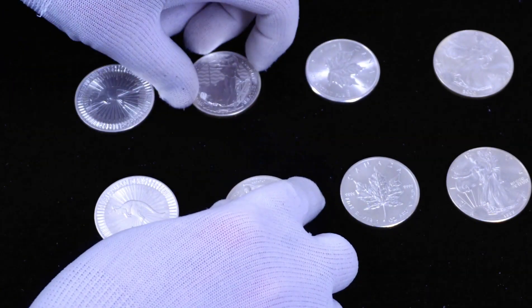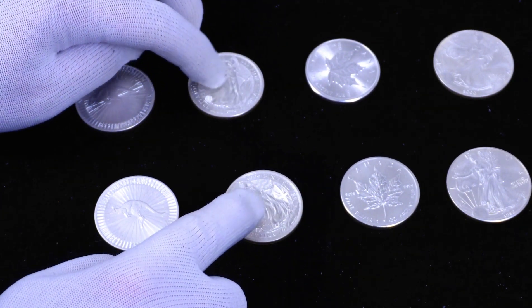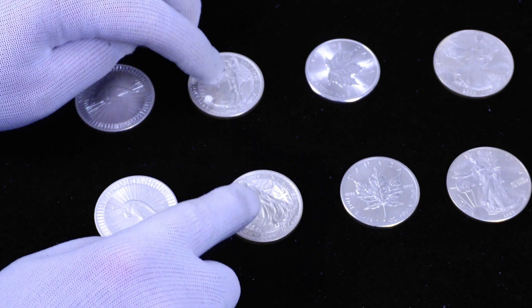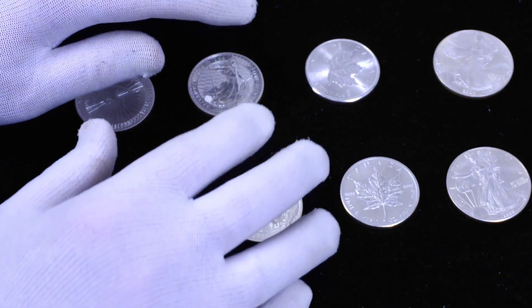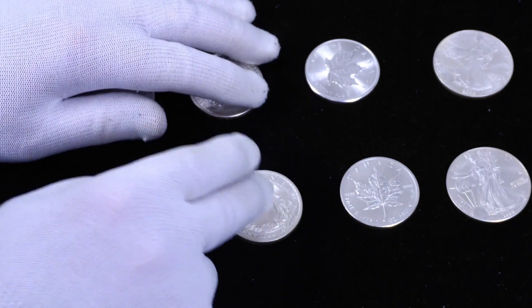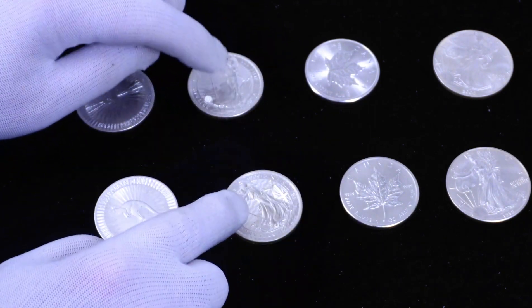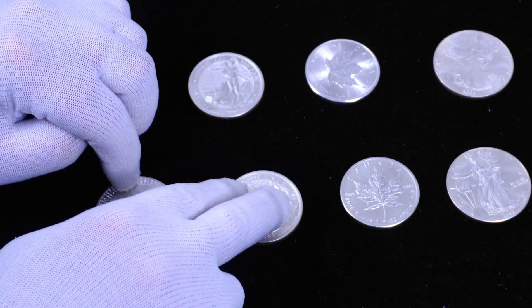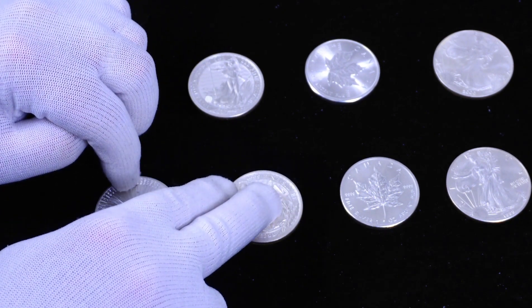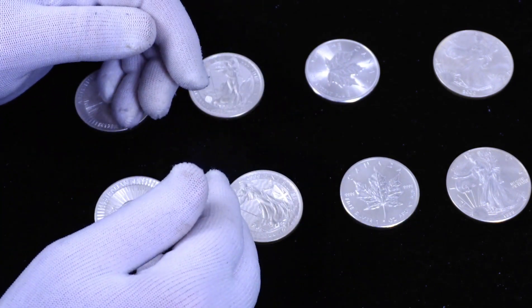The fake coin didn't heat up as fast as the genuine, and is probably made with a core material that can't match the thermal conductivity of pure silver. Now, this test alone is not a guarantee that you will be able to verify or identify genuine coins. It is merely an indication that a suspect coin might not be real. Only in conjunction with all the other tests can you come to a substantial conclusion.